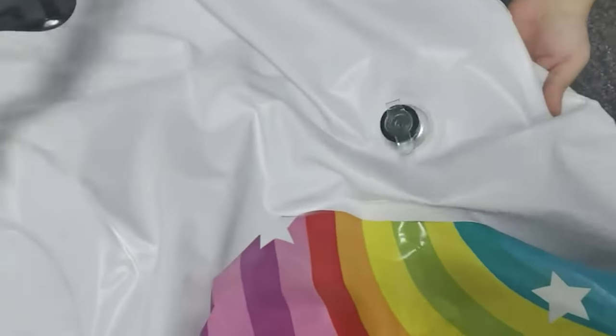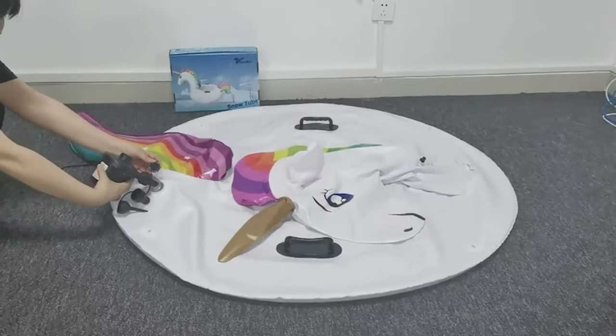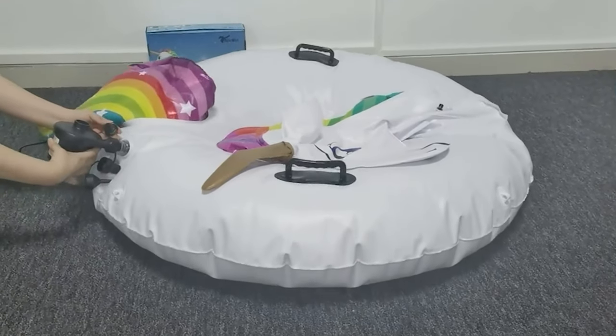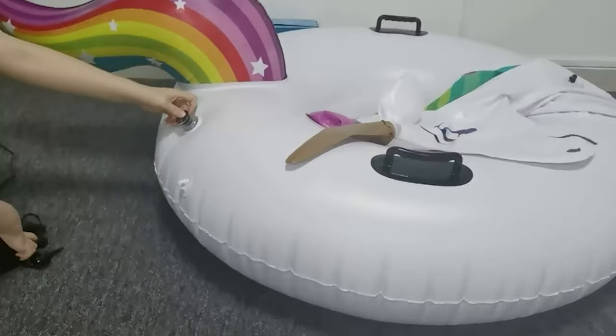Snow tubes beat sleds hands down when it comes to enjoying a faster, more comfortable ride down the hill or mountain. They're lightweight, aerodynamic, and easy to store. Plus, some have inflated inserts to absorb shock from bumps and a hard plastic bottom that can be waxed like a snowboard or skis for extra speed.